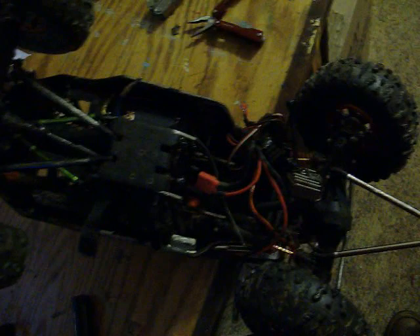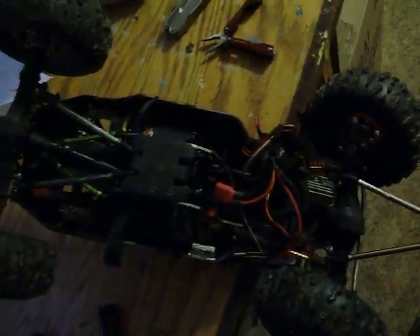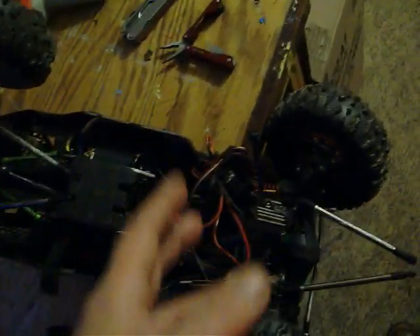It started running uncontrollably. I had to chase it down and unplugged the battery real quick. I don't think it harmed the battery, but it was totally shorted out and burning, which is never good for a LiPo — to be shorted out.